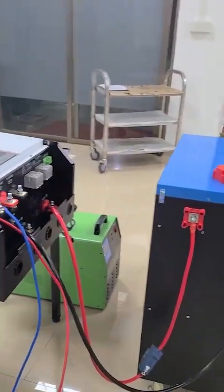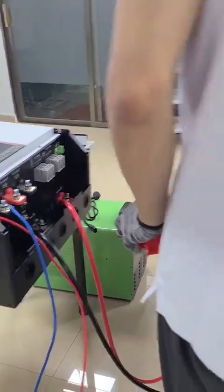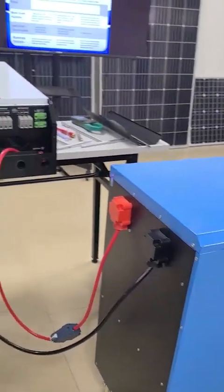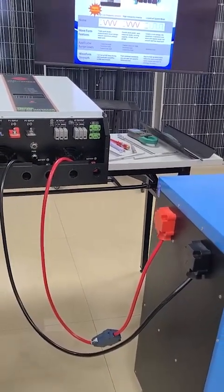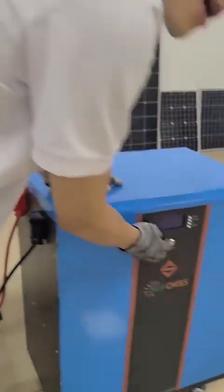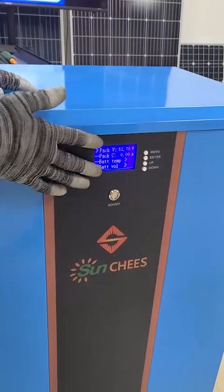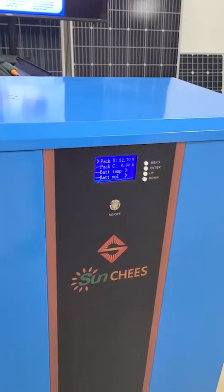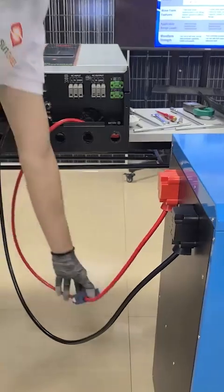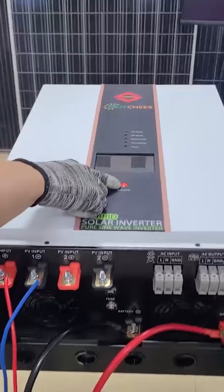Now I have already finished the connection between the battery bank and our hybrid inverter. To turn on the hybrid inverter, first remember to turn on the lithium battery bank. The lithium battery bank BMS is now on and the battery bank voltage is 52.7V. Next, turn on the breaker and then wait a few seconds and press the on/off button of the hybrid inverter.